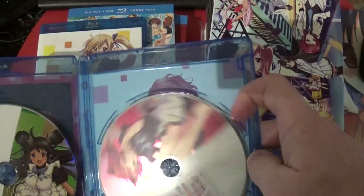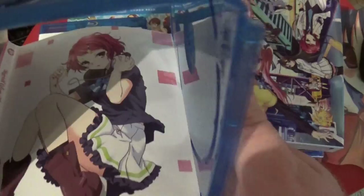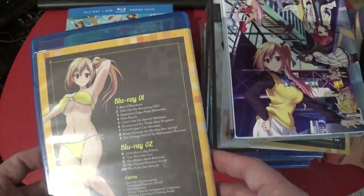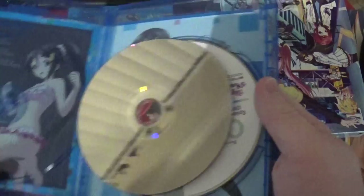I don't know what to make of this. Why are there swimsuit versions of all these people? It's not that I have a problem with that. Region A, and I guess there's an English dub. This is a Funimation release, of course — because this isn't how Sentai would release something. Blu-ray one and two.